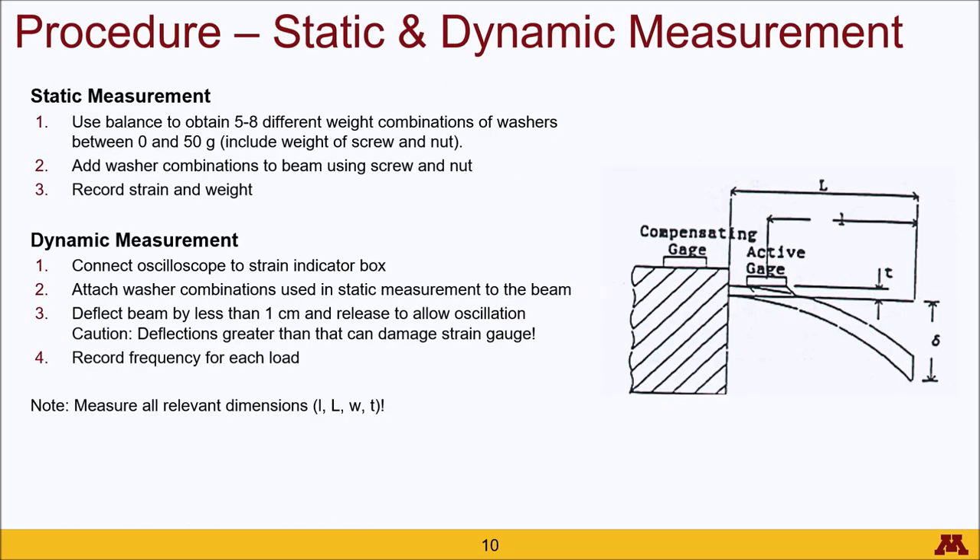For the static measurements, measure 5 to 8 different weight combinations of washers between 0 and 50 grams, including the screw and nut in your weight calculation. Add those washer combinations to the beam using the screw and nut, and record the strain measured by the strain indicator box. For the dynamic measurement, connect the strain indicator box to the oscilloscope, and using the previously determined weight combinations, deflect the beam by less than 1 centimeter and allow it to oscillate freely. Be careful not to deflect the beam too much as it can damage the strain gauge. Record the frequency for each load.